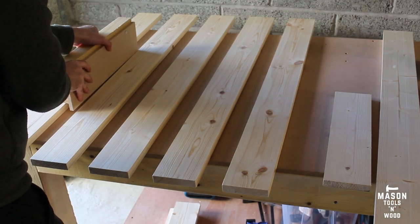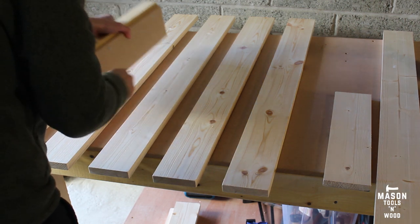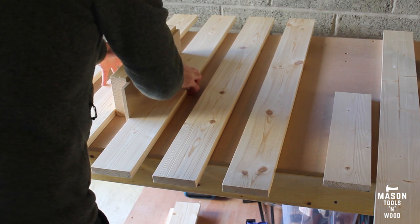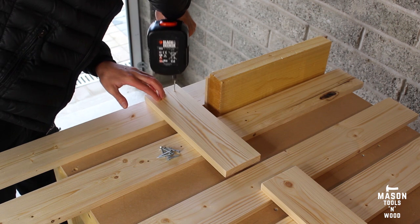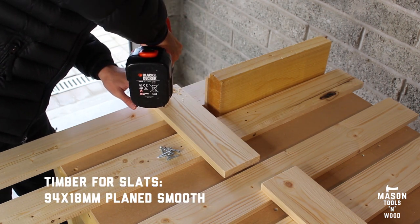I screwed a couple of pieces of wood together to make a spacer. After a bit of trial and error working out what spacing I liked, I used a couple of offcuts — ideally this would have been one long piece of wood, but I wanted to use what I had lying around and not buy any more, and it worked a treat.